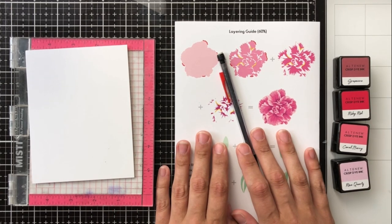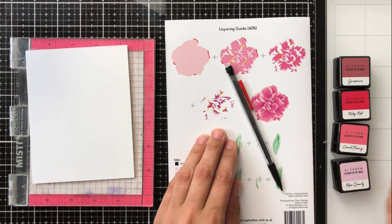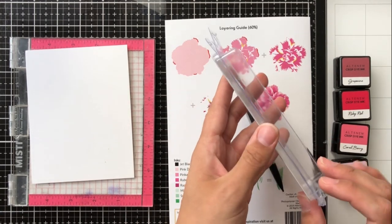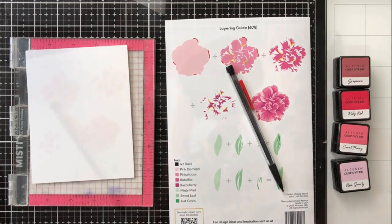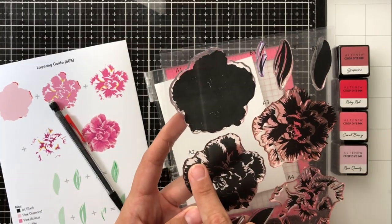Today I'll be using a piece of four-and-a-quarter by five-and-a-half cardstock on top of the MISTI. I'll be using the Red Cosmos Mini Ink Cube Set by Altenew, a pencil, and of course the stamps and the layering guide.